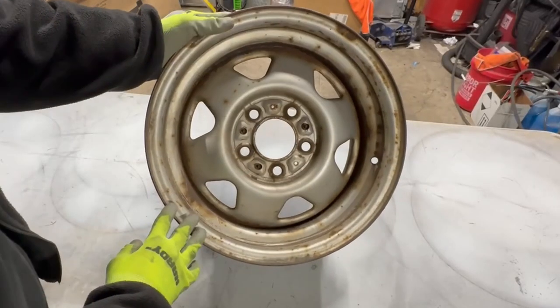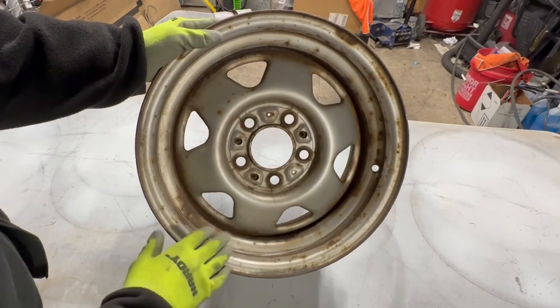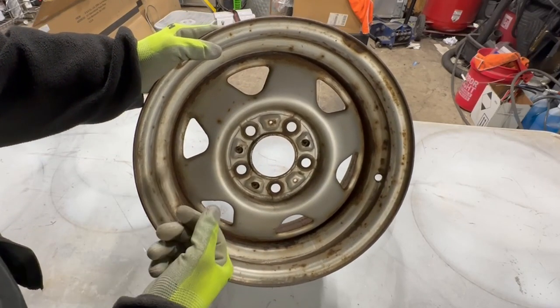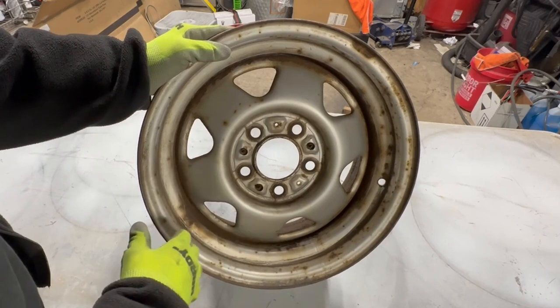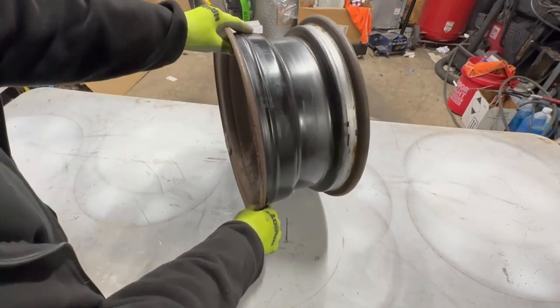The real basic stuff to look at when refinishing a wheel: is the lip damaged? It's not as big a deal on steel wheels — you can normally fix them. It becomes a problem with aluminum because they tend to crack. They're not normally forged. Forged wheels can be reformed and reshaped, but cast ones can't. There's no underlying damage I see on this wheel. It's just rusty and crusty.